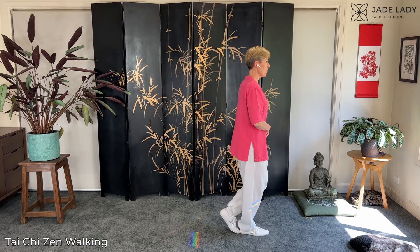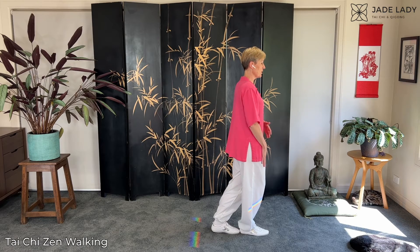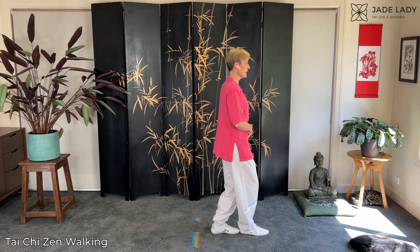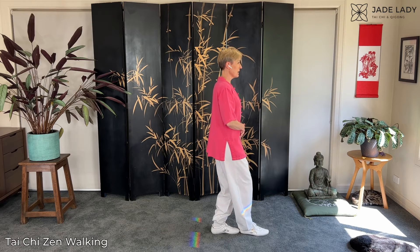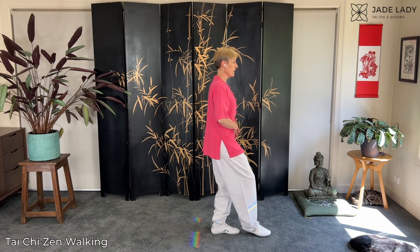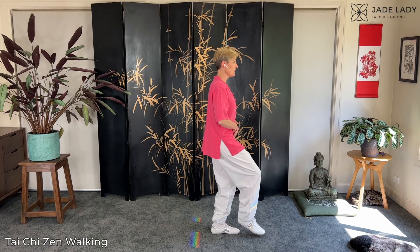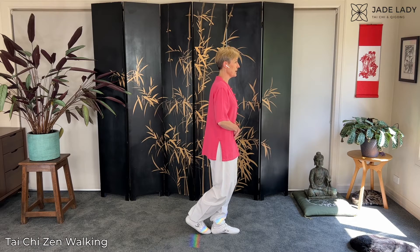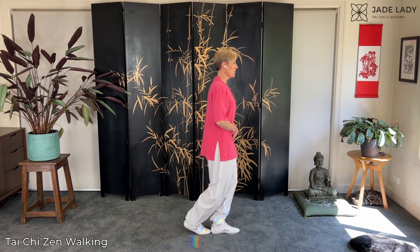I'm keeping my weight forward as far as I can on the front leg. Once I've rolled that foot down, that foot is empty. Now I'm going to fill it up — gradually take the weight back, settle into the rear leg — and then just a little bit of a curling action from the core, ever so slightly pick up that front foot. It's like picking up your feet with your whole body. Gradually roll the foot down.